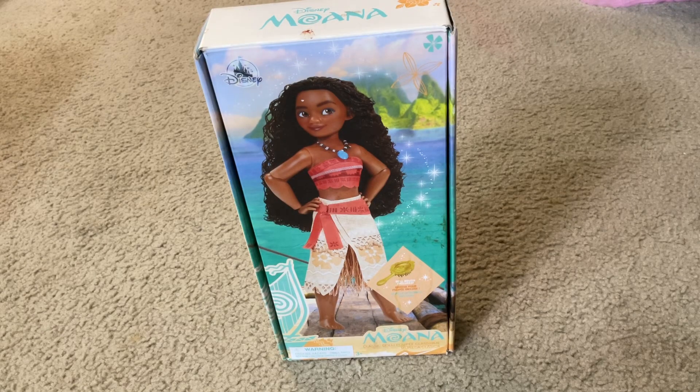Hi there Disney Fanatics. Welcome to Disney Media Blog Television Channel Network. Today I'm going to show you what you receive when you unbox Disney Princess Moana Classic Doll Toy.